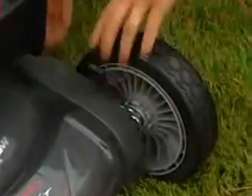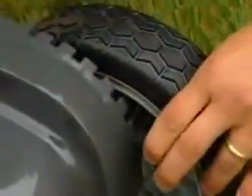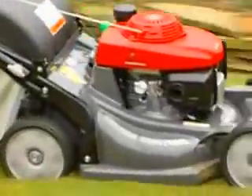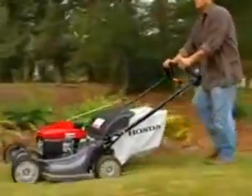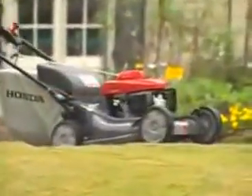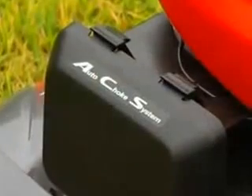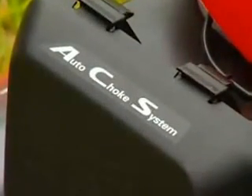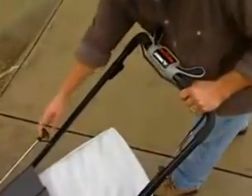HRX models offer a seven-position deck height adjustment from three quarters of an inch to four inches, allowing easy adjustment to match a variety of grass types and conditions. The nine-inch wheels have increased tread depth and ball bearings in all four wheels, preventing premature wear while providing a stable platform and easier handling on uneven surfaces. The HRX 217 VKA offers a unique auto choke system, which eliminates the need for a choke and throttle control and cable — it's a fully automatic method for quick and simple starting.